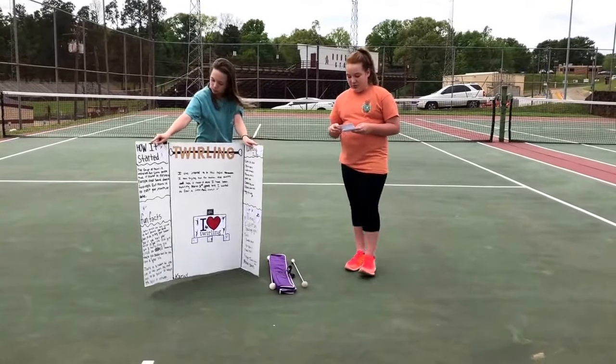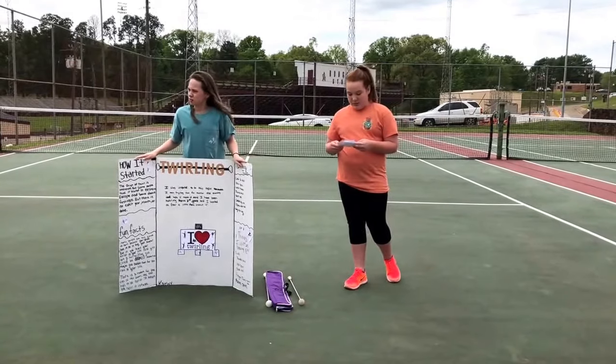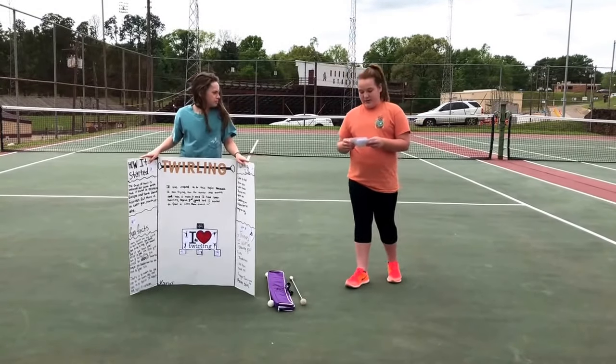A couple of twirling tricks: there's little joe flips, palm spins, lasso straddles, thumb tosses, neck rolls, double leg rolls, elbow arm rolls, and leg to legs.